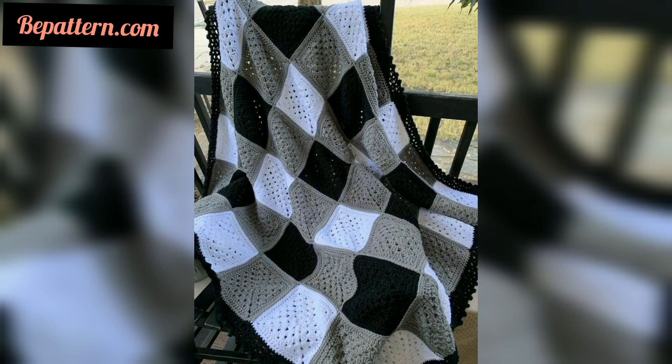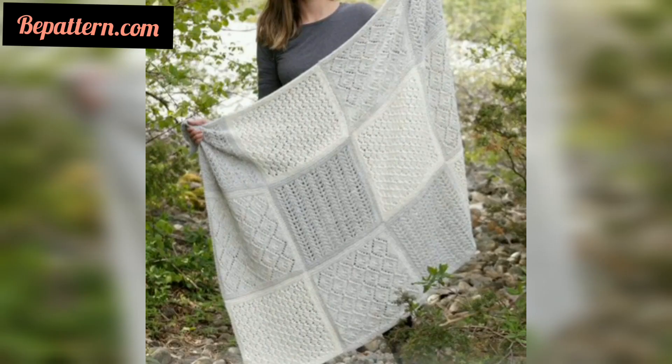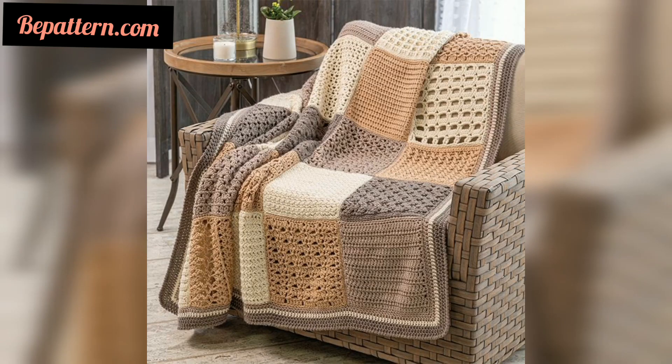Crochet blocking is a process where steam is applied to the crochet fabric to allow the stitches to become more even and uniform. Blocking is generally optional for blankets; however, steaming together any smaller blanket pieces like granny squares will be easier if they are first blocked.